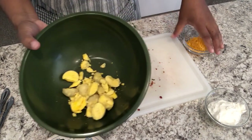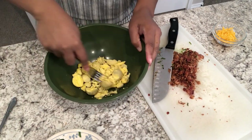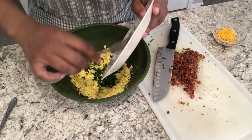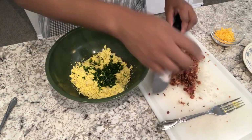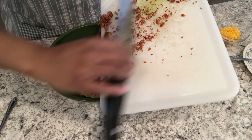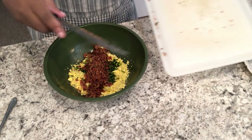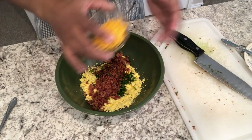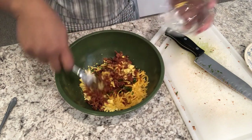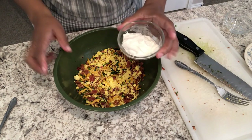Now grabbing my yolks, I'm just going to mash these with a fork, and then I'm going to add in my chives, my bacon, and my cheese. You guys, this is so good and so simple to make. Just combine that all together and then I'm going to add in my sour cream.